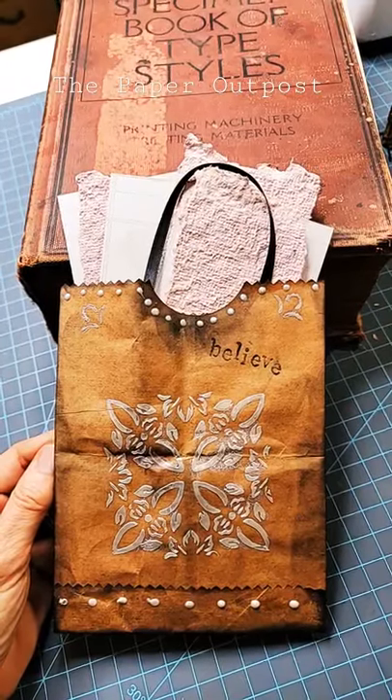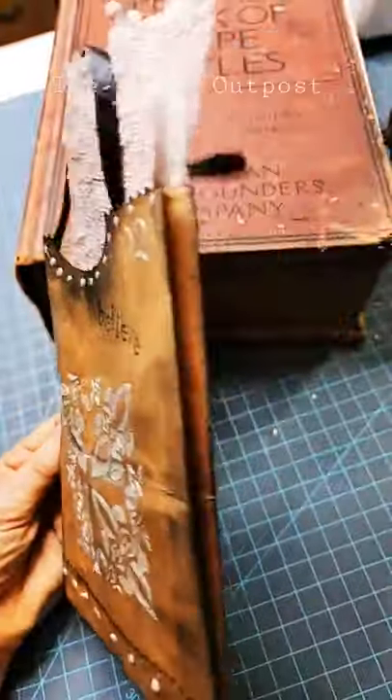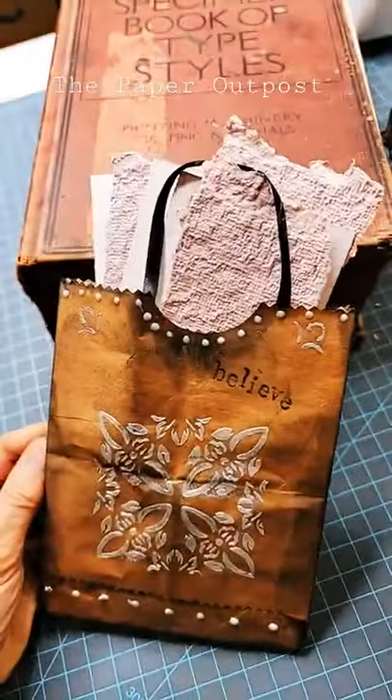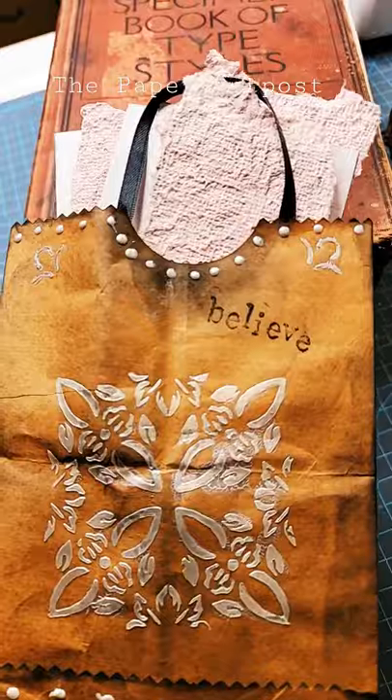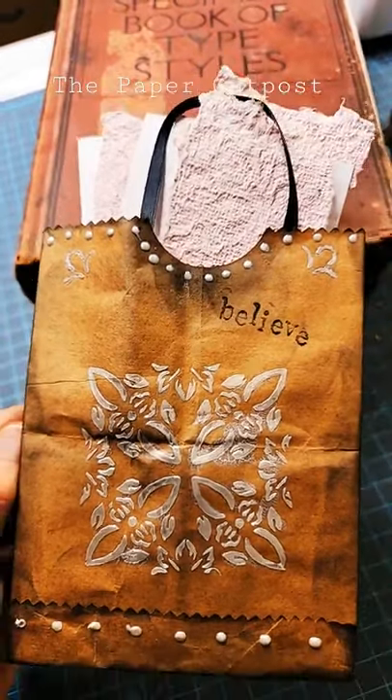Hey there! You want to learn how to make a quick and easy paper bag that can be so handy for your junk journals or any kind of creative craft? This is so much fun! I'll show you how at the paper outpost. Come on over and take a peek!